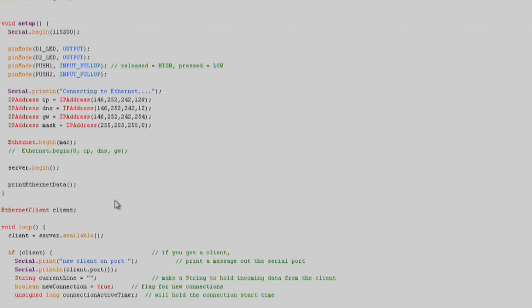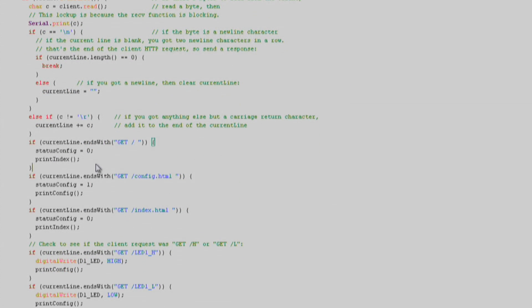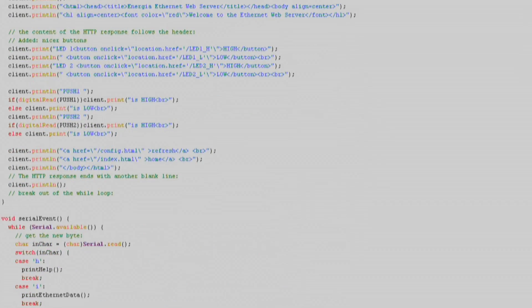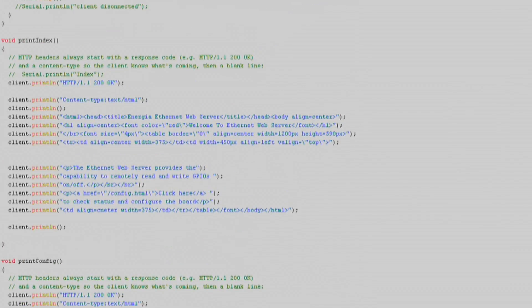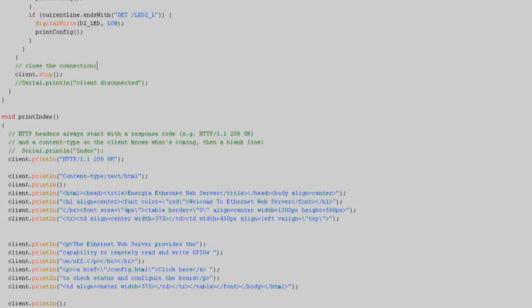Once it connects successfully, we'll print the Ethernet status message, which includes the IP address assigned by the router. In the loop function, we'll check the server.available function, then proceed to check for clients connecting to our server hosted on the TM4C129. Once we get a client — meaning something sends a request to the IP of the launchpad — we use client.println to write HTML that will render a basic webpage on the client's browser. This is a user-defined function called printindex, which gives a user basic control over the launchpad's green LEDs. We'll check for a GET request and use digital write to actuate the LED. When the client is no longer connected, we'll use the client.stop function.